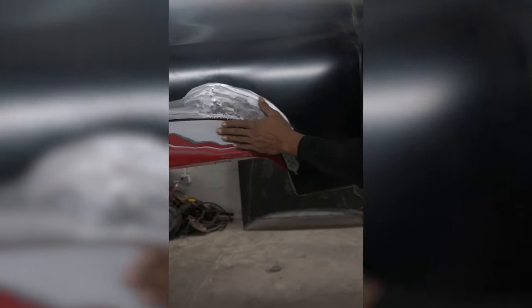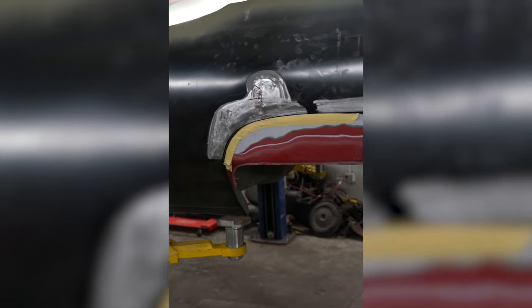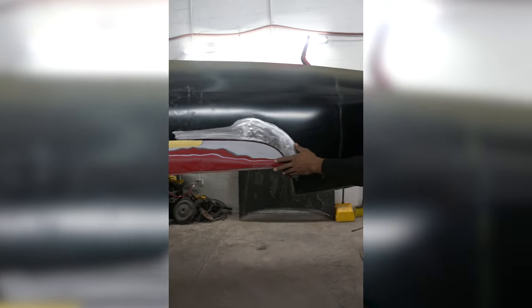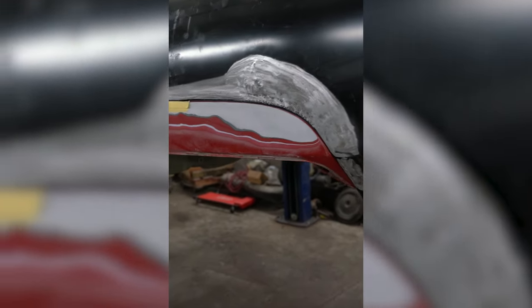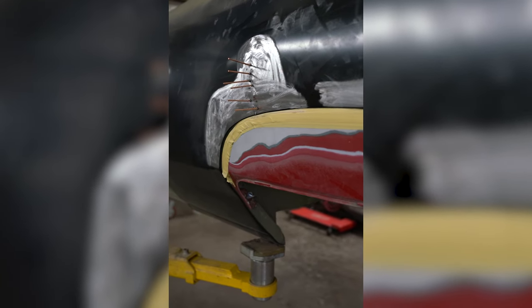This is a big problem because before Bondo, we want to get this lined up as flush — all of the points where it needs to be — everything flush. A couple of dings in it. You see we got our little acupuncture going on, pulling that out. Fitment, skirt fitment going on right now, man. Looking good. Body up off the frame, dialing it in. Metal work before body work.